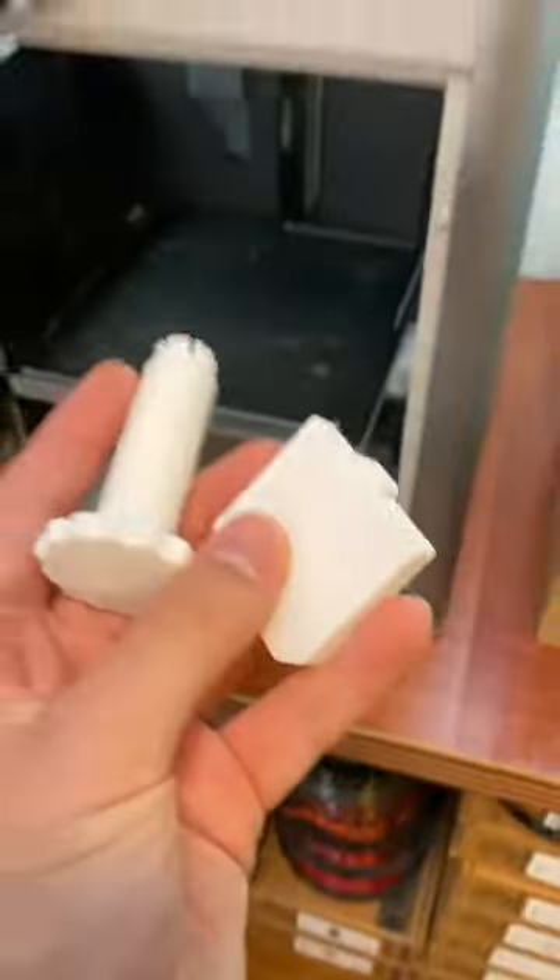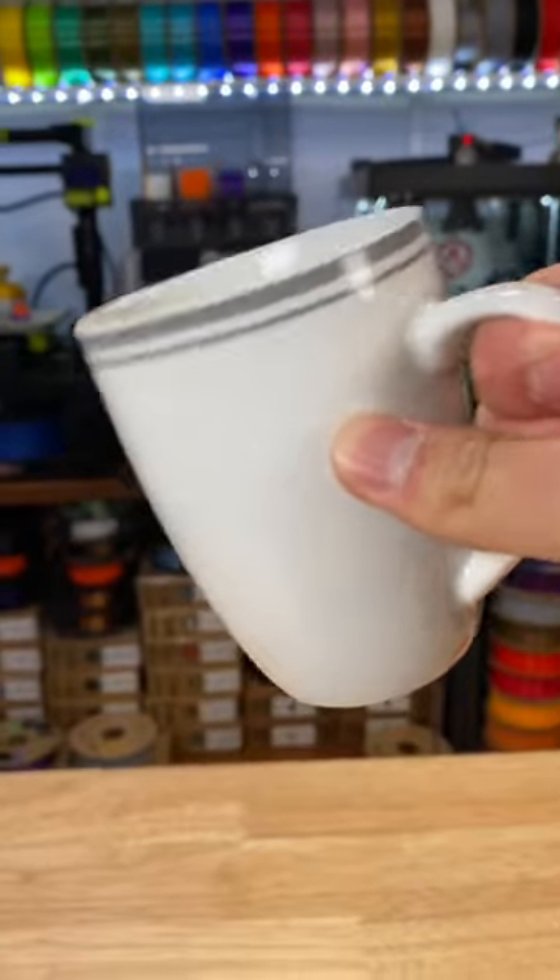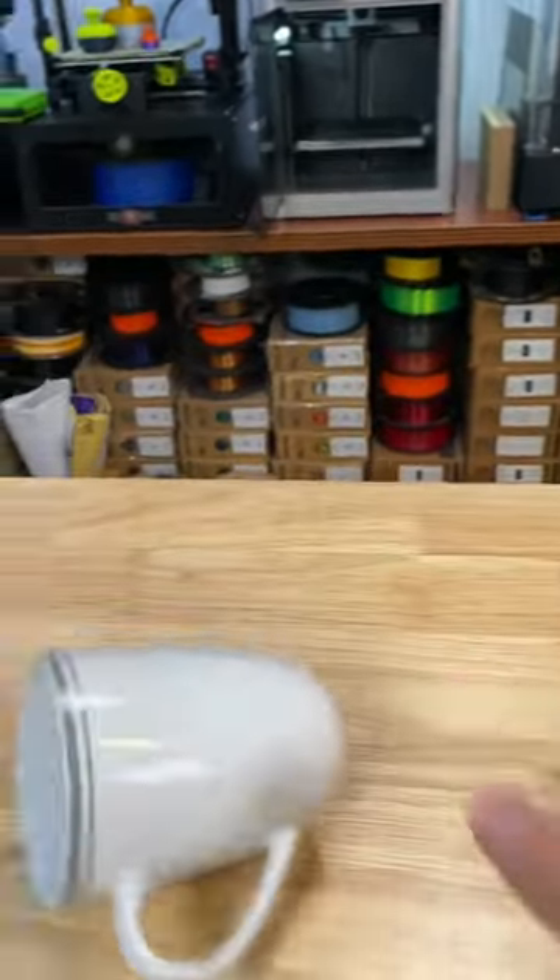Sweet, my print just finished. Now I can finally make this thing. If you're wondering what this thing is, do you know how easy it is to knock down a drink on a table? Well,